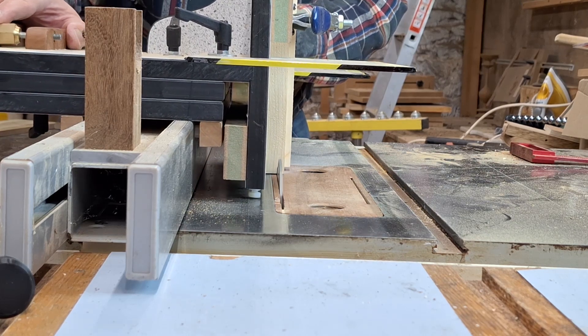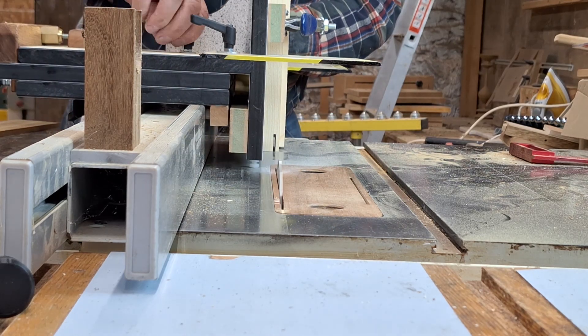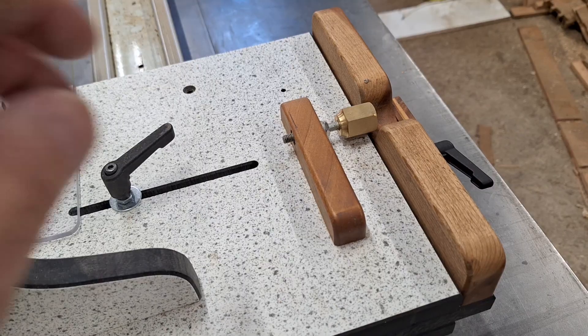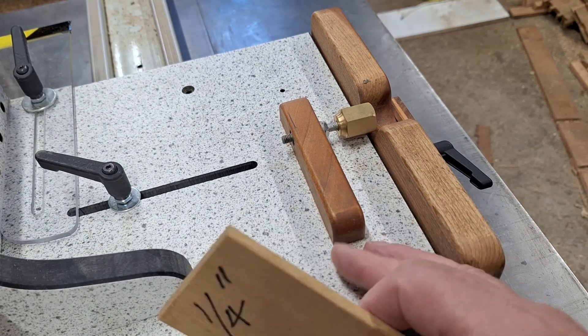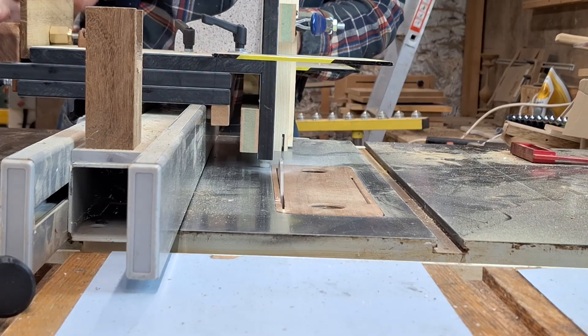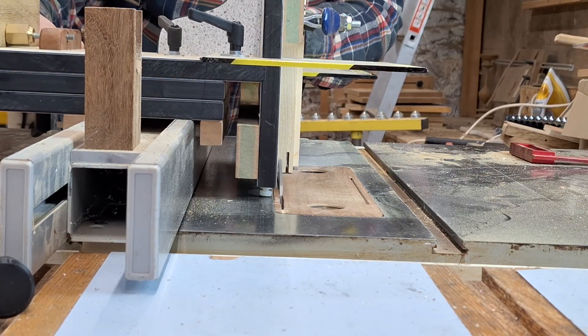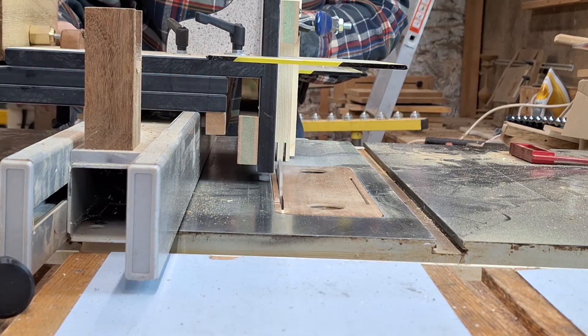This jig cuts the tenon cheeks perfectly, but of course I still have to cut the shoulders. If I have a batch to do, I might set up my crosscut fence on the table saw and then trim the width on my bandsaw. But for this demonstration, I'm doing all the shoulder cuts on the bandsaw. I can finesse the shoulders with my miter jack if I need to.